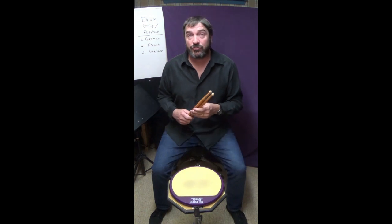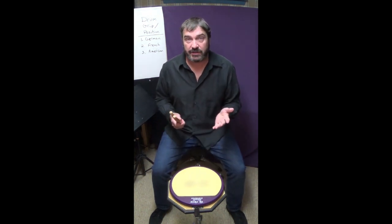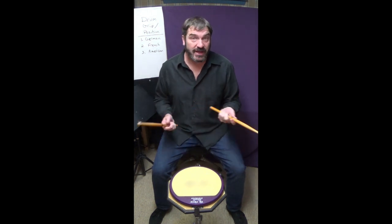Hi, Tom Nelson here with drumming grips, or as I like to think of them, positions. There are three commonly known playing positions: German, French, and American.